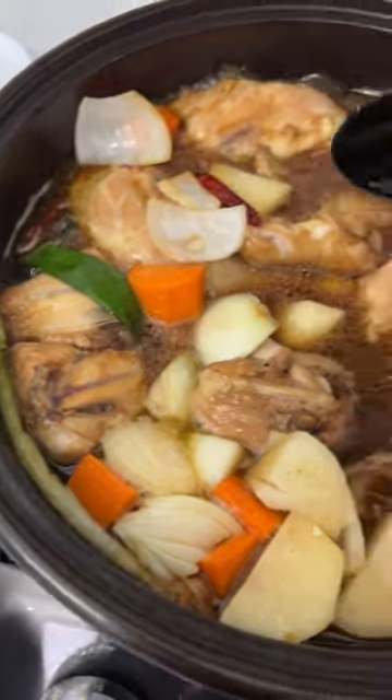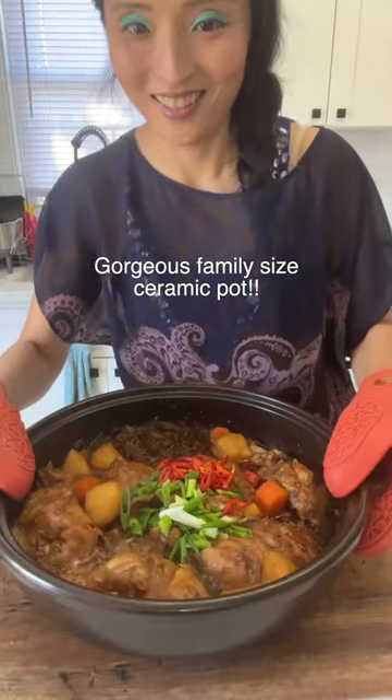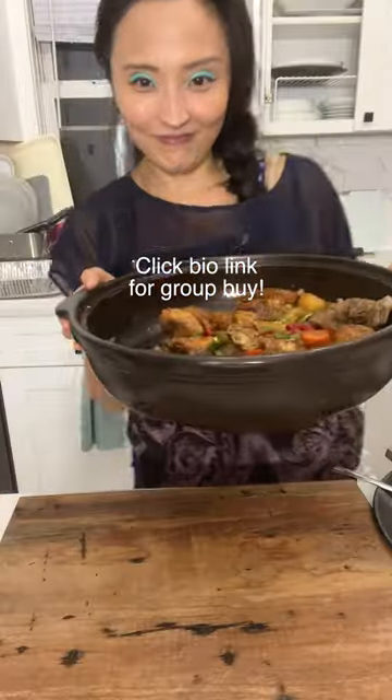By the way, we got a lot of requests to bring back this beautiful large ceramic pot, so we're doing a group buy. Click on my bio link.